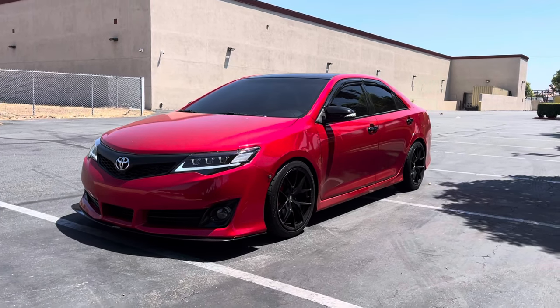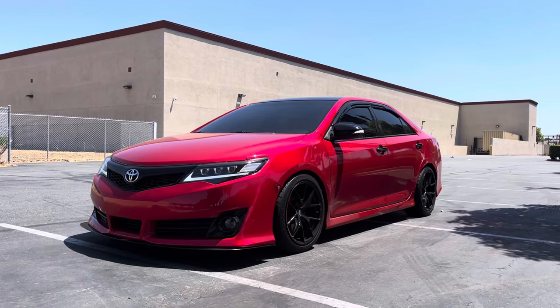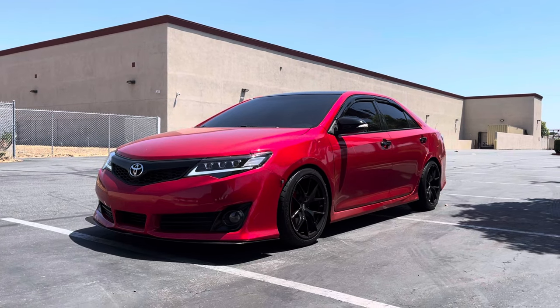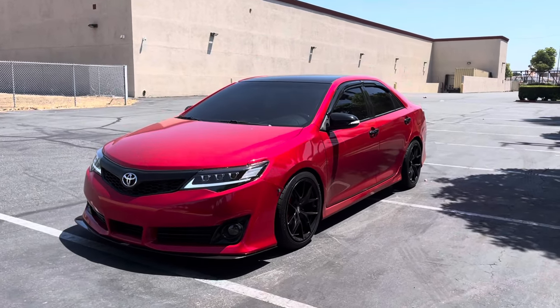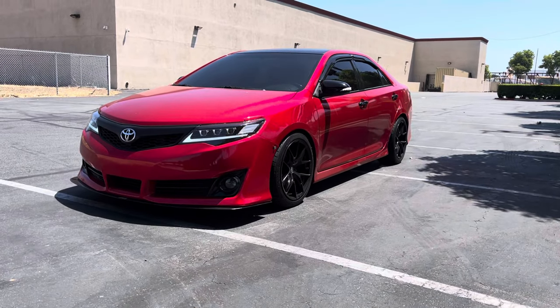What up YouTube, just bringing an updated video for my 2012 Camry SE and what I've done so far to it with mods and stuff. If you hear any background noise, sorry — I'm right here by the airport, so I'll do the best I can.